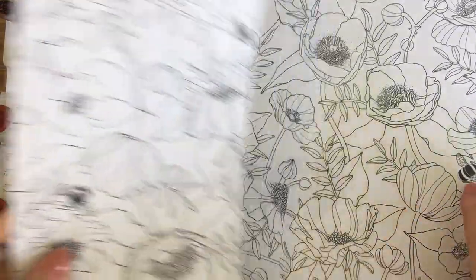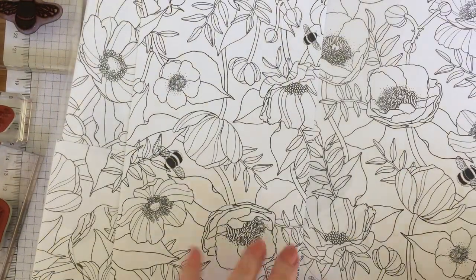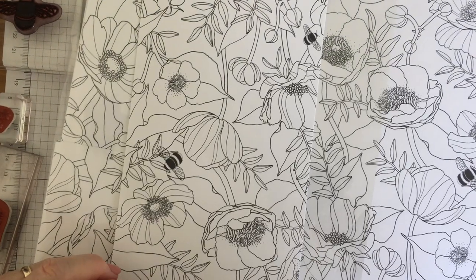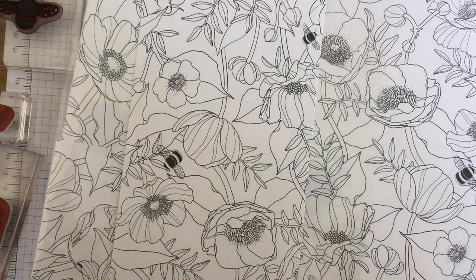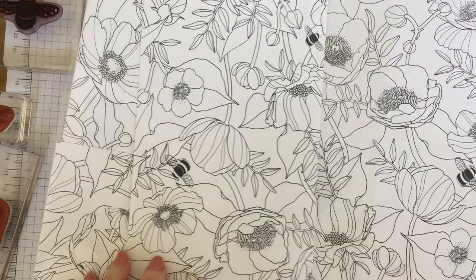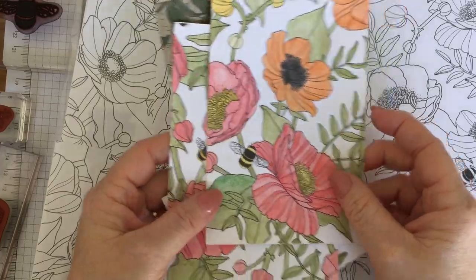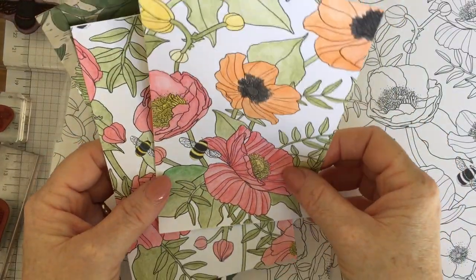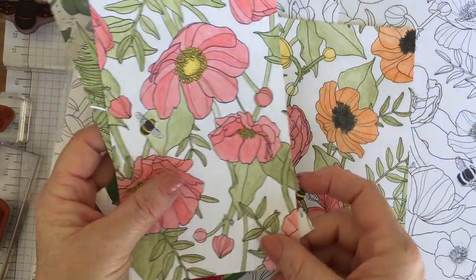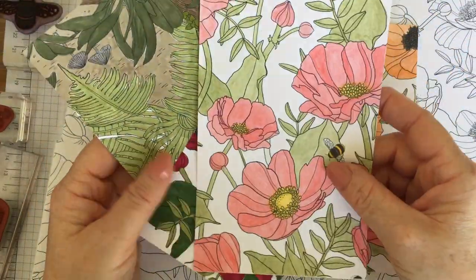They have this lovely bee on them and the dragonfly appears quite a lot, and that matches a bundle of stamps and dies that are in the spring summer catalogue as well, which makes it perfect for cards. I've been having a lot of playing around with these, just colouring them in. They work really well with the watercolour pencils that are new, and with the blender pen. I've just been mindlessly watching TV and colouring in, which is fun.